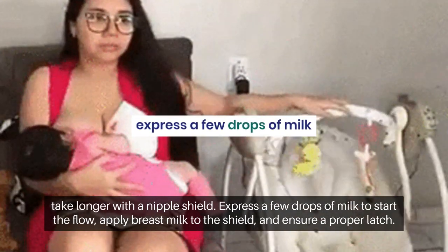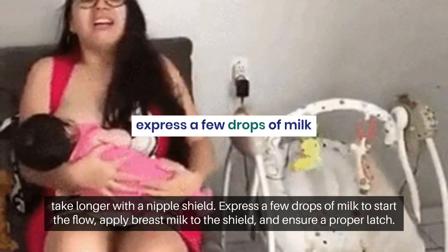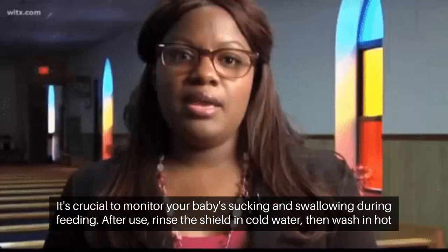Express a few drops of milk to start the flow, apply breast milk to the shield, and ensure a proper latch. It's crucial to monitor your baby's sucking and swallowing during feeding.